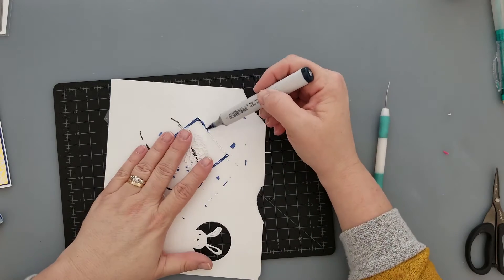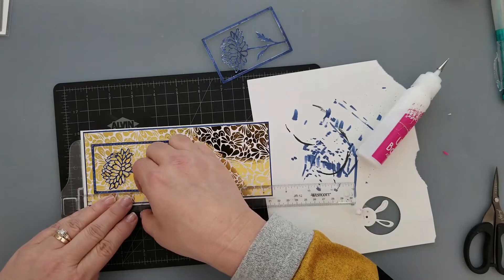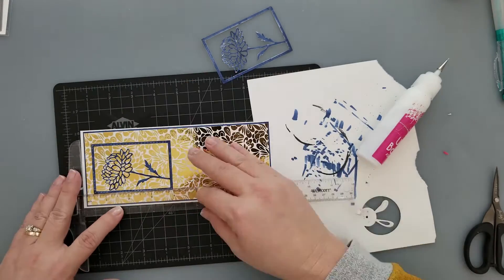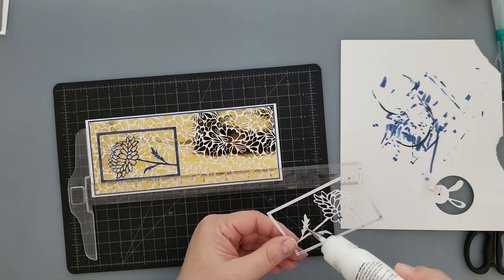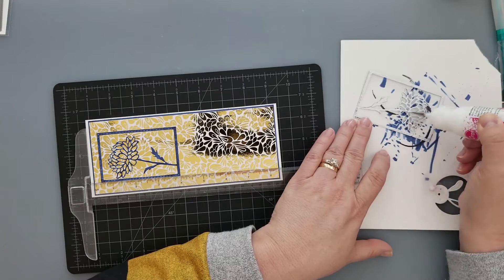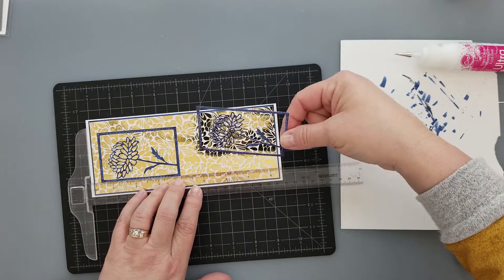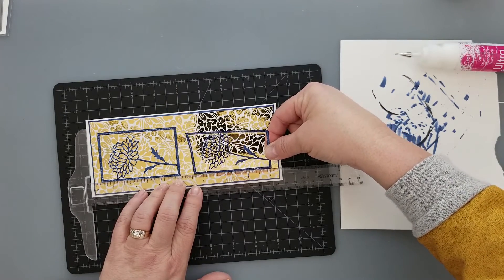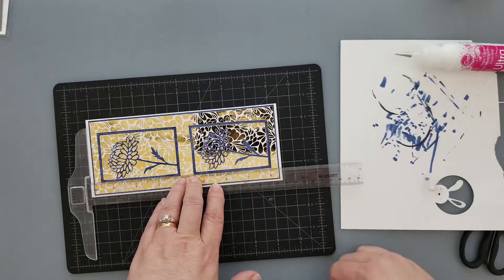Gold foil and navy — I absolutely love these colors together. This die that I'm coloring with my B39 Copic marker is still available and linked below. I did two of these because this die is a little bit smaller and I thought two of them on the front of a slimline card would be really pretty. Adding them to the card — make sure you use a T-ruler or something to keep it straight, because it will definitely look odd if those are not lined up perfectly.